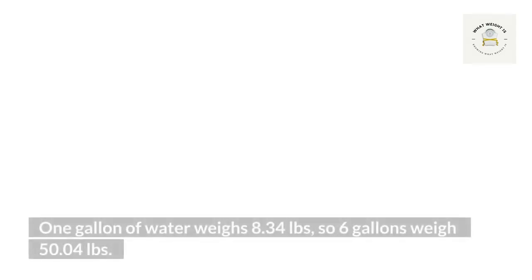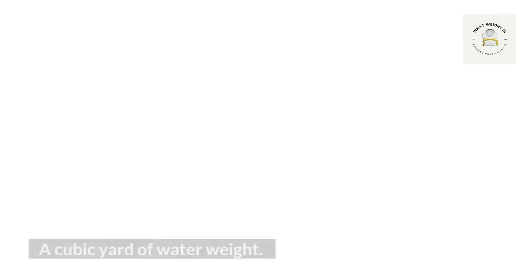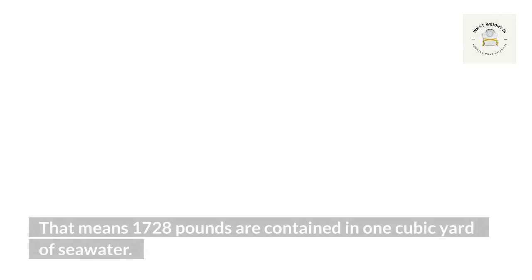Eight point three four pounds, so six gallons weigh 50.04 pounds. Weight of four gallons of water: one gallon of water weighs 8.34 pounds, so four gallons weigh 33.36 pounds. A cubic yard of water: there are 27 cubic feet in a cubic yard, and water weighs 64 pounds per cubic foot, which means 1,728 pounds are contained in one cubic yard of sea water.